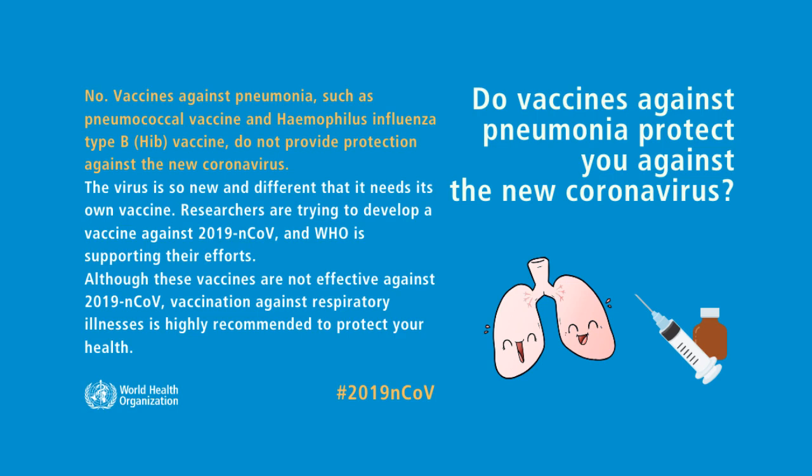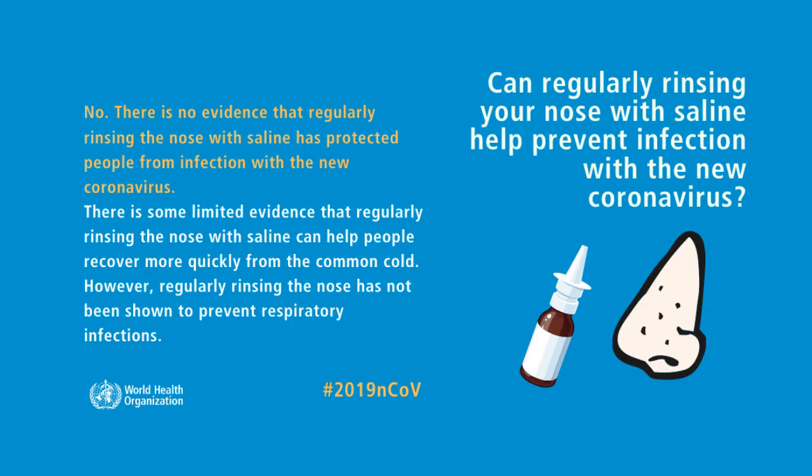Can regularly rinsing your nose with saline help prevent infection with the new coronavirus? No, there is no evidence that regularly rinsing the nose with saline has protected people from infection with the new coronavirus.